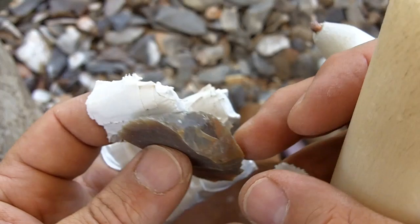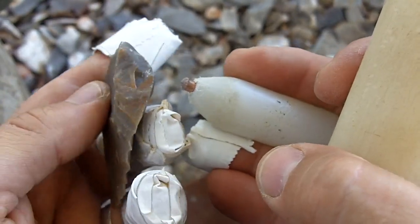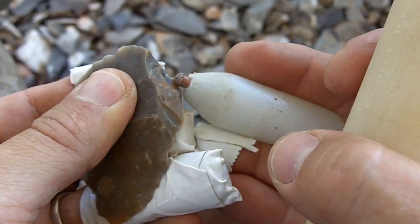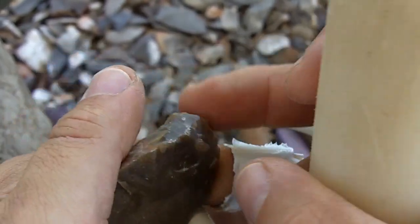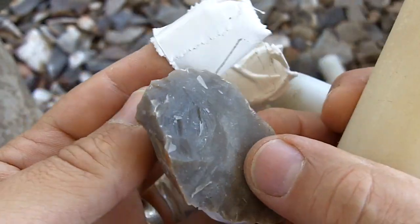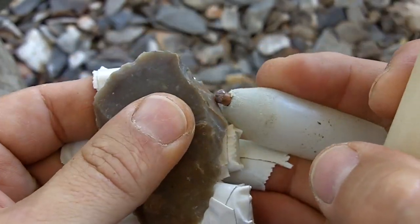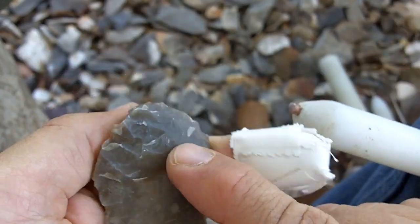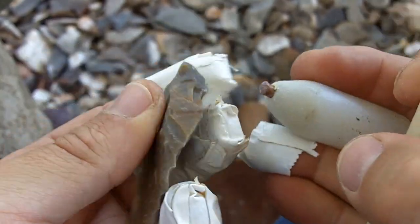There's no better way — neither one of those ways is better than the other. The first thing that comes to my head is just the easiest thing. Right here I'll just start whittling down that bulb of percussion until I find it's no longer useful. If I start getting step fractures or whatever, I'll just switch over to the alternate flaking technique.